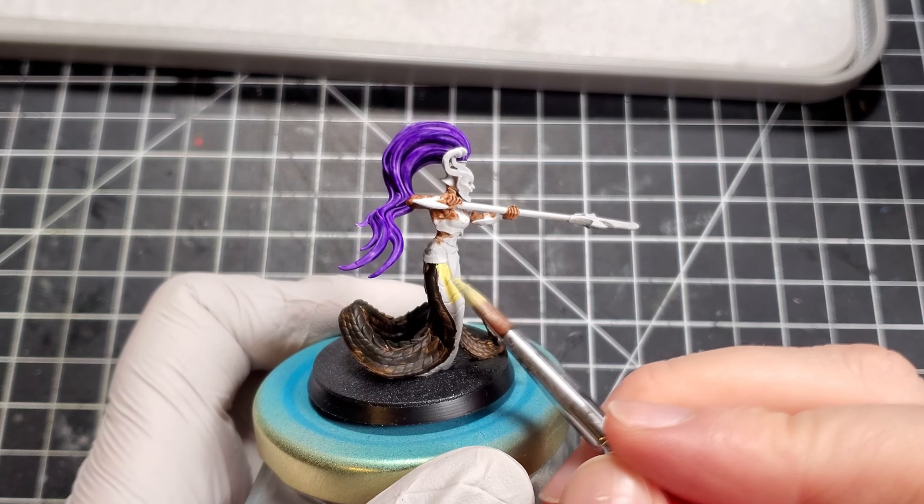Because I had these glued down I couldn't easily paint all of the snake belly, so I had to bust out the Golden Glow again. I wasn't super careful with these and made sure it was one even coat, because most of this you couldn't see in the end anyway.